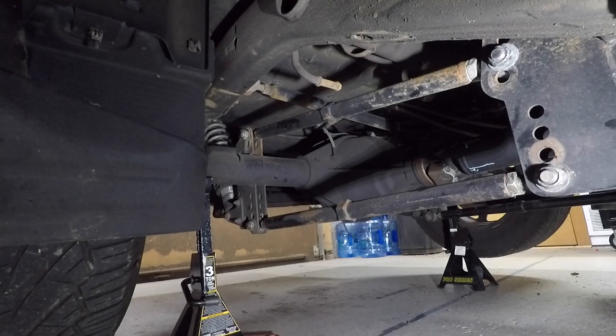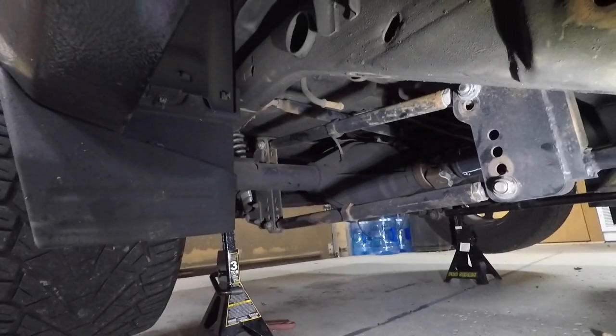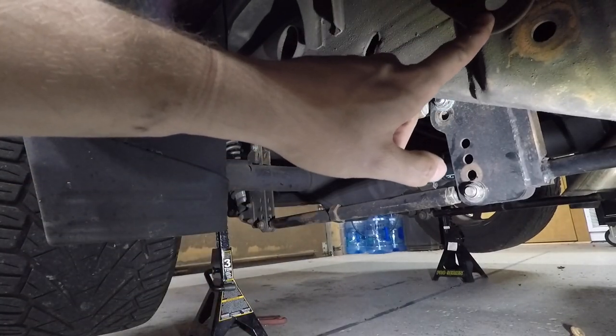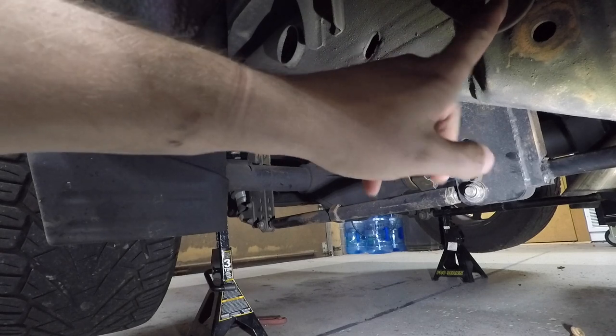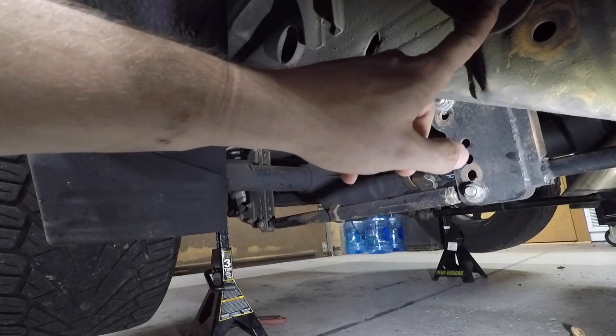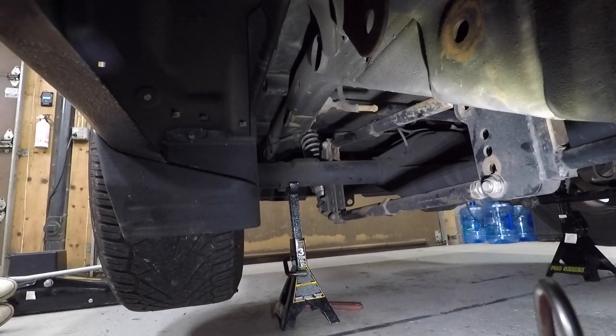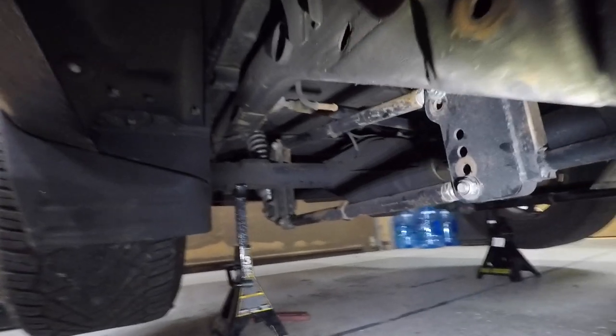You can also see back here — this is the factory leaf spring mount. Just because of that alone, I've got about four or five more inches of backspace that I could run on a wheel and tire combination because of the four-link. That was one of the main reasons for doing this.